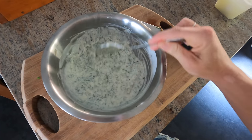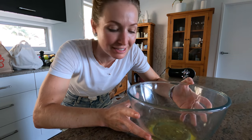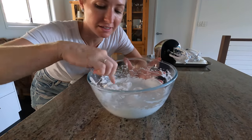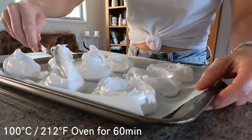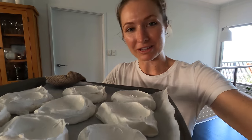For the pavlova, the biggest tip I can give you is to make sure your egg whites are at room temperature — this helps them whip up a heck of a lot faster. The best way to tell if your meringue is ready is to take a little bit between your fingers and rub it together; you shouldn't feel any grains of sugar. Here are our pavlovas — they've had about an hour in the oven. They've got a nice crust on the outside but they're still soft on the inside, which is important for a pavlova because we want a pav, not a meringue.